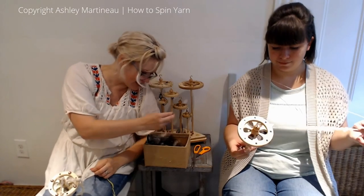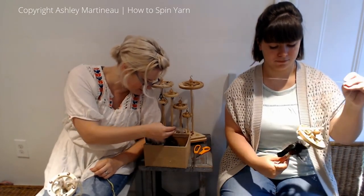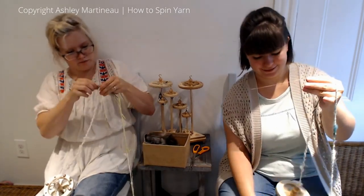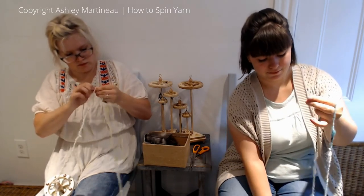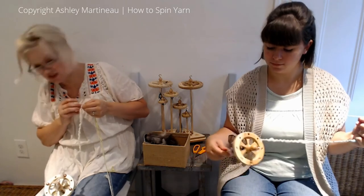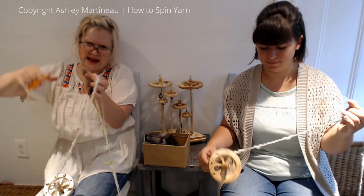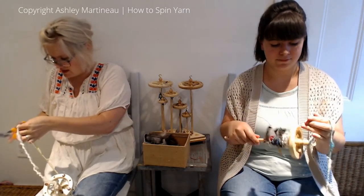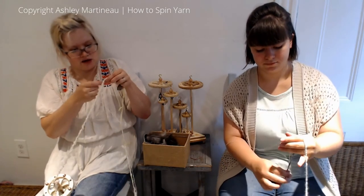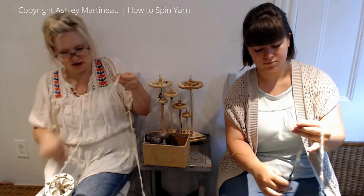My last feather is going to be a brown one. The very half inch to a centimeter of the base of this feather is just a tiny bit quilly, so in order to make it adhere to the yarn better, I'm just going to knit — cut — that off.